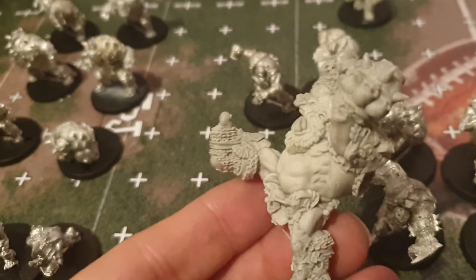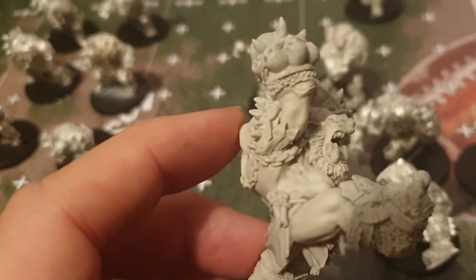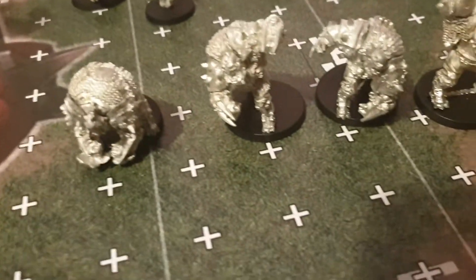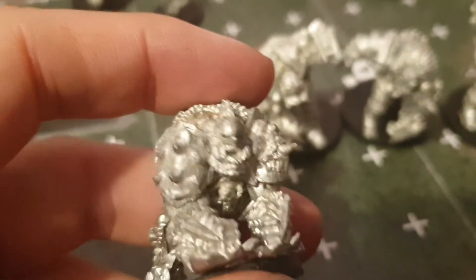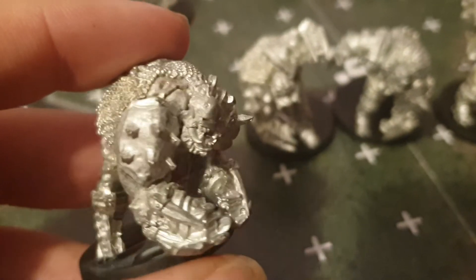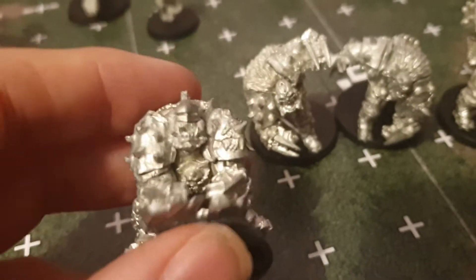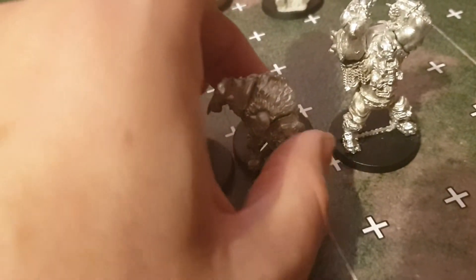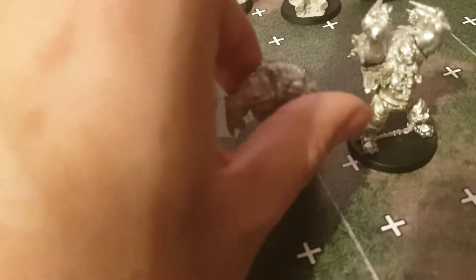We then have the troll — this one is resin, a nice troll. Then the black orcs — these are really meaty. One is meant to be splashing his fist down into a puddle, which is something we'll have to consider when it comes to painting. Some nice pouches there that will take a bright dry brush, which will be good.